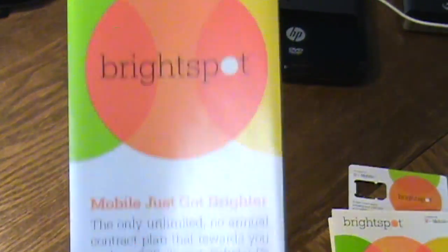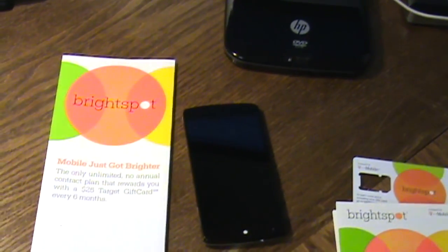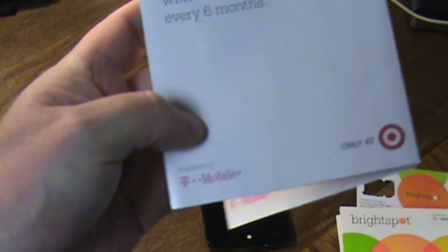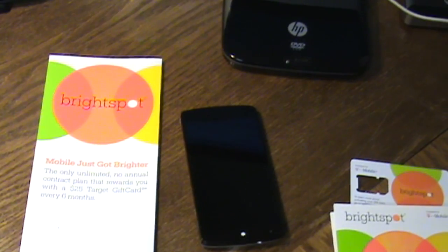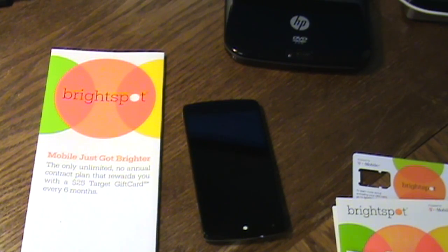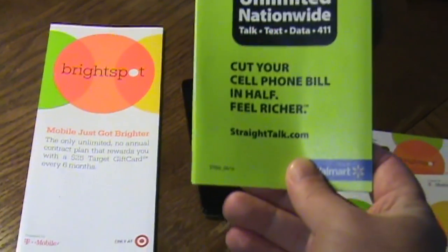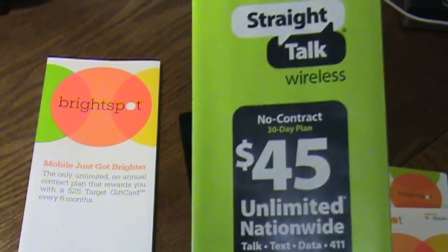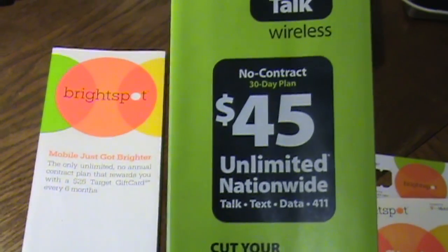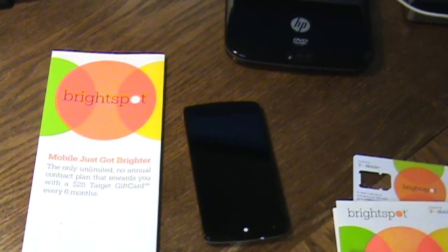The first plan is Brightspot, which runs on T-Mobile towers and is sold exclusively at Target. The other one I'll mention is Straight Talk, which you'll find at Walgreens and Walmart. Straight Talk is a little cheaper at $45 for unlimited nationwide for 30 days, but we'll get to that in a minute.